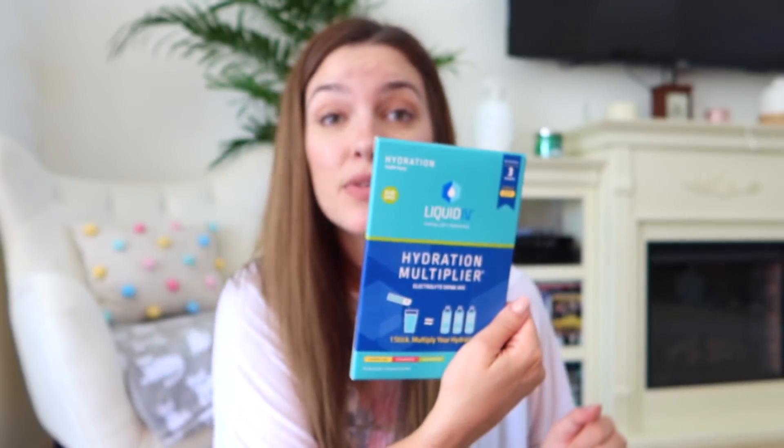Oh, and the Liquid IV — I said I was going to try that! Maybe I'll try it in an upcoming vlog, so stay tuned. Everything will be linked down below. Thank you so much for watching and I'll see you guys again very soon, bye!